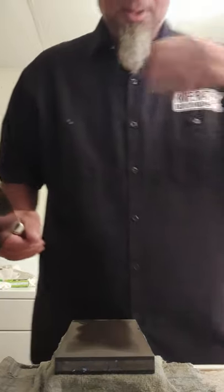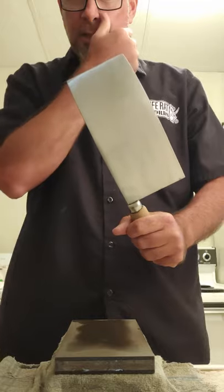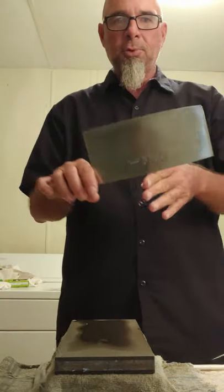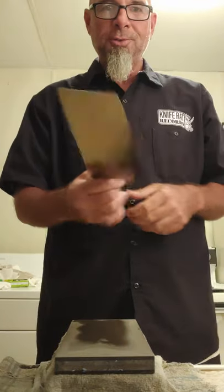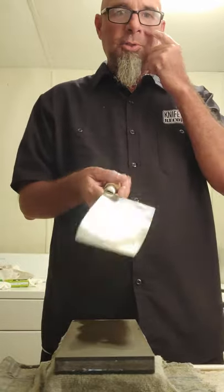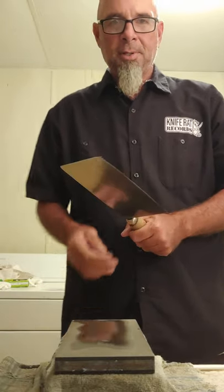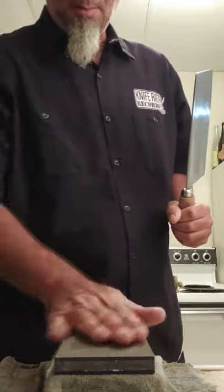I spent some time today cleaning this one up — taking the old rust and irregular scratches off, putting a nice new finish on it. Then I spent a bit of time rubbing it down with some vinegar to really get the blade clean and get a tiny bit of patina started on it. I'm going to sharpen this tonight.